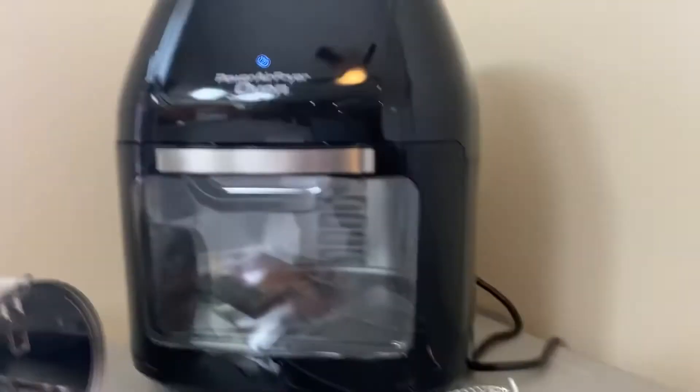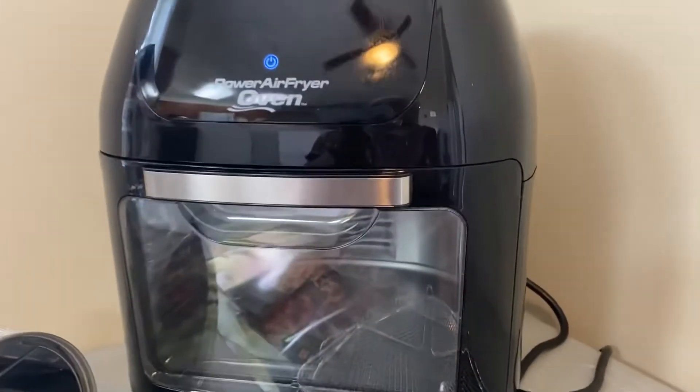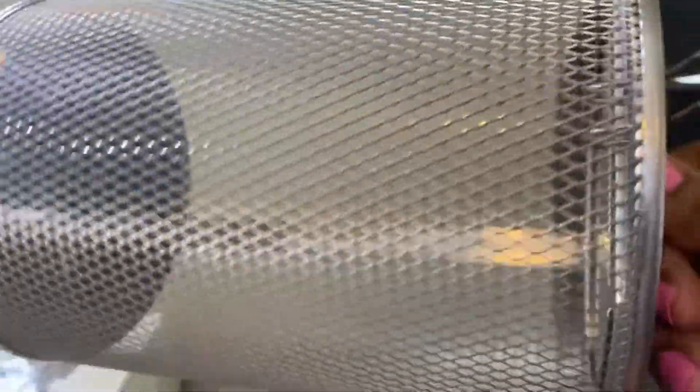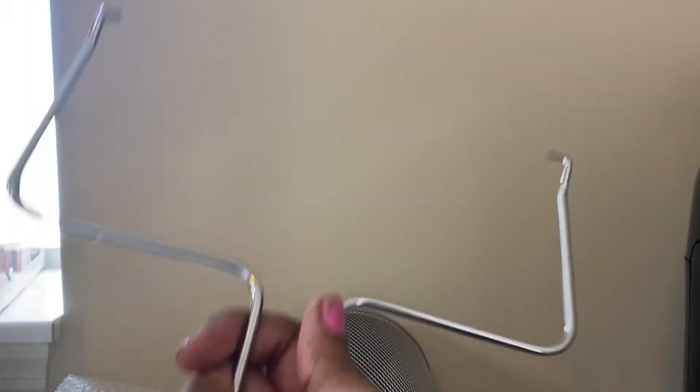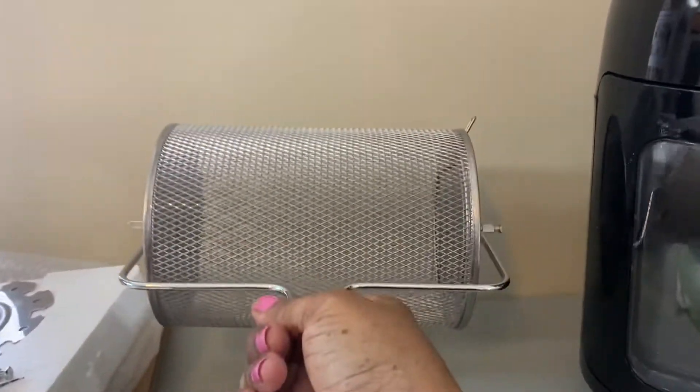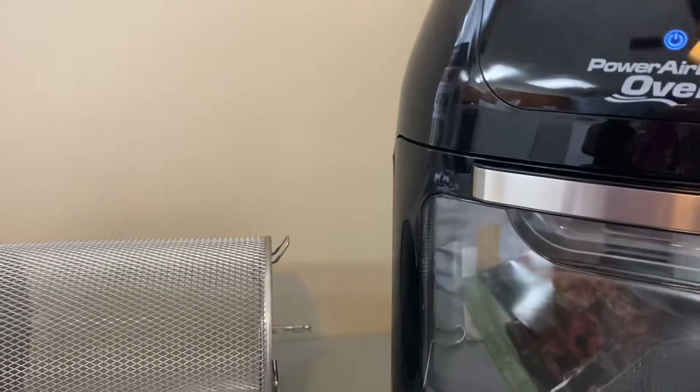This is the air fryer itself. I'm going to show you everything that comes with it. This is the air fryer rotating basket — you can load french fries, chicken nuggets in there. And this is the handle that comes with it; you hook it under the basket to lift it in and out of the back door.